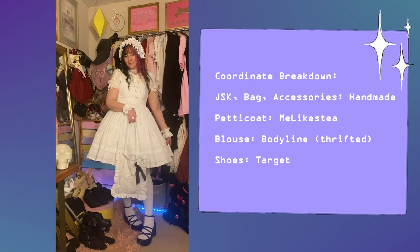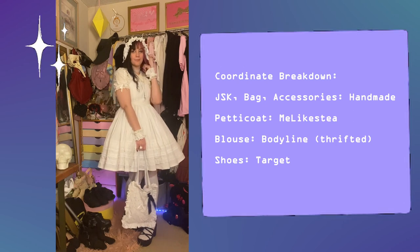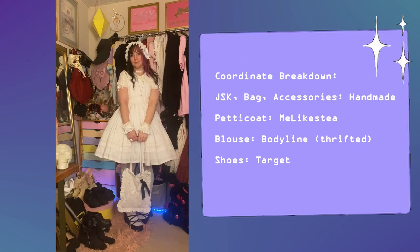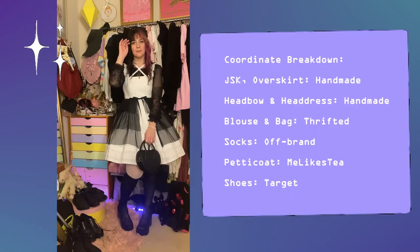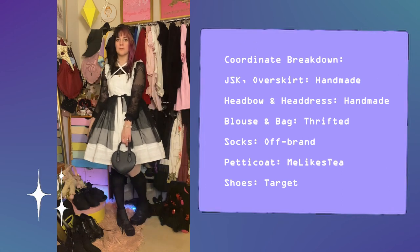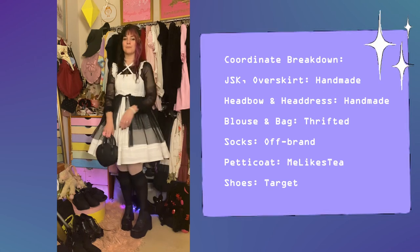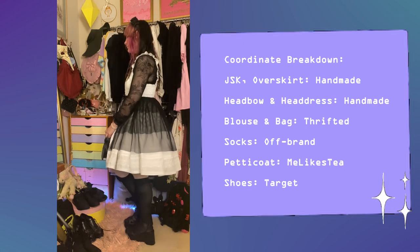I really love this first coordinate. I did a pretty healing photo shoot in this one. We have the classic black and white — same JSK, different blouse, different socks, same shoes because I use these. I wear these shoes a lot, even in my casual and everyday wear. I wear them all the time.